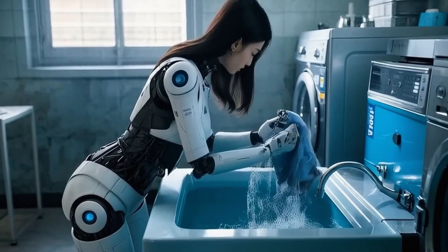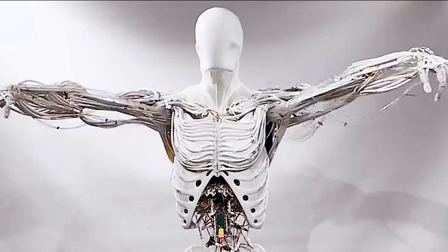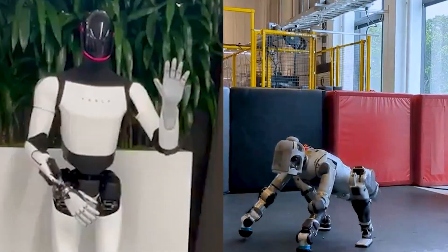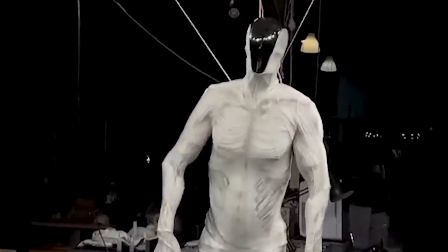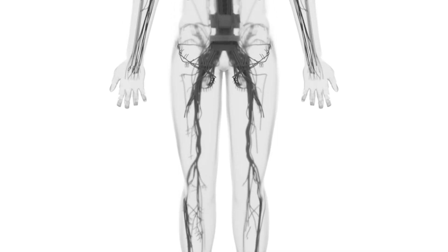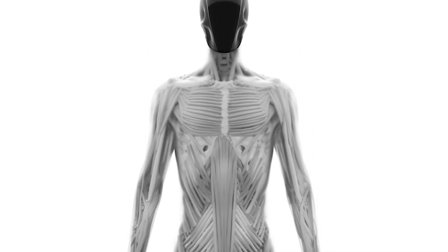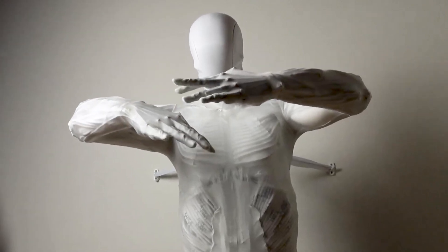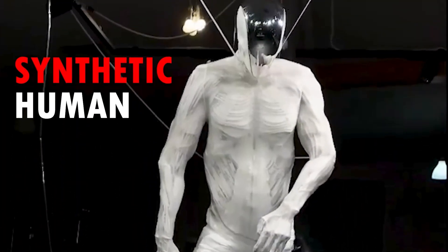If you're unfamiliar with robotics, you may not understand why this bot is making headlines. After all, we've seen the likes of Tesla's Optimus and Boston Dynamics' Atlas. What's one more humanoid robot to add to the list? However, with human-like muscles and tendons capable of over 200 degrees of freedom, 1,000 myofibers, and 500 integrated sensors, it is practically a synthetic human.